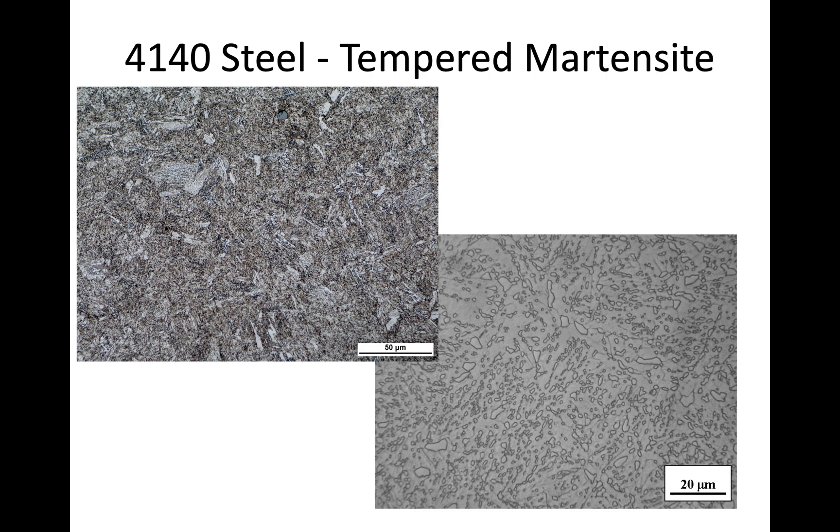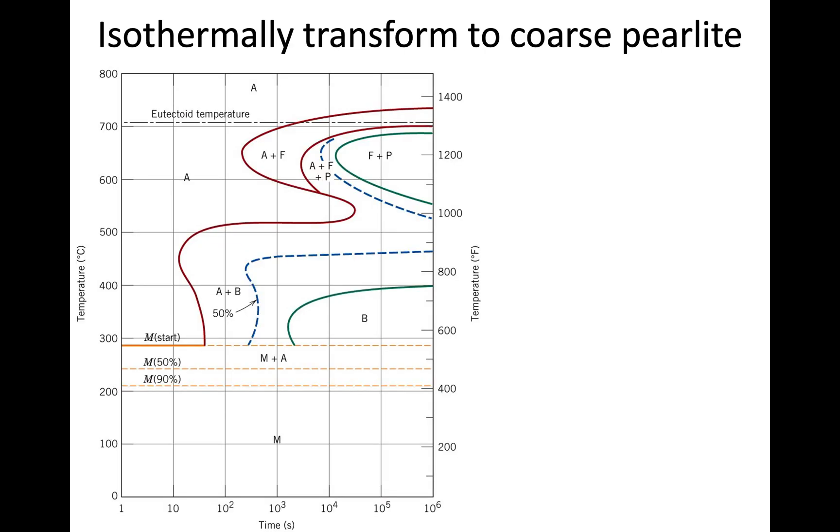Now let's switch to isothermal transformations, which take full advantage of the TTT diagram. We always austenitize at 850°C, then quickly bring the sample to a specific temperature and hold it there for a set time — iso meaning same temperature. The first transformation type involves holding just below the eutectoid, around 660 to 670°C.